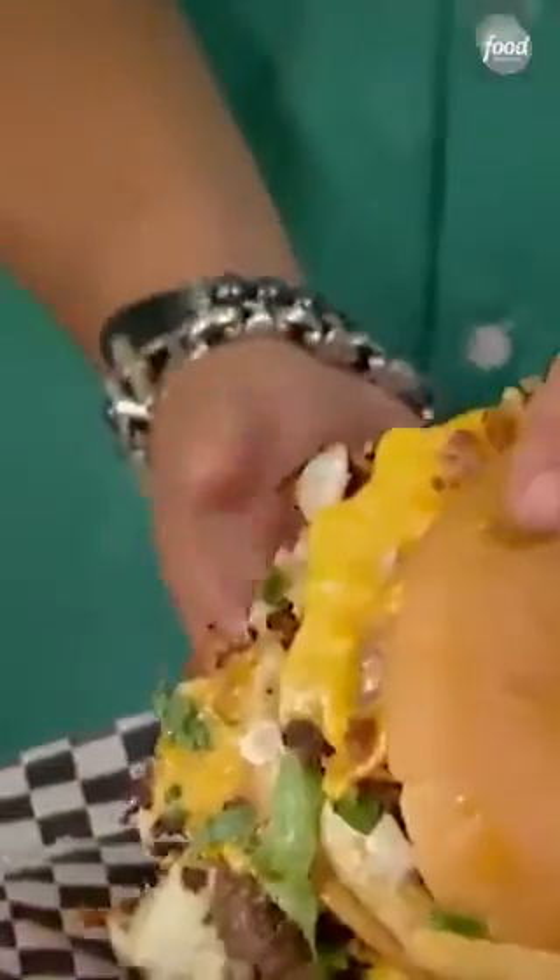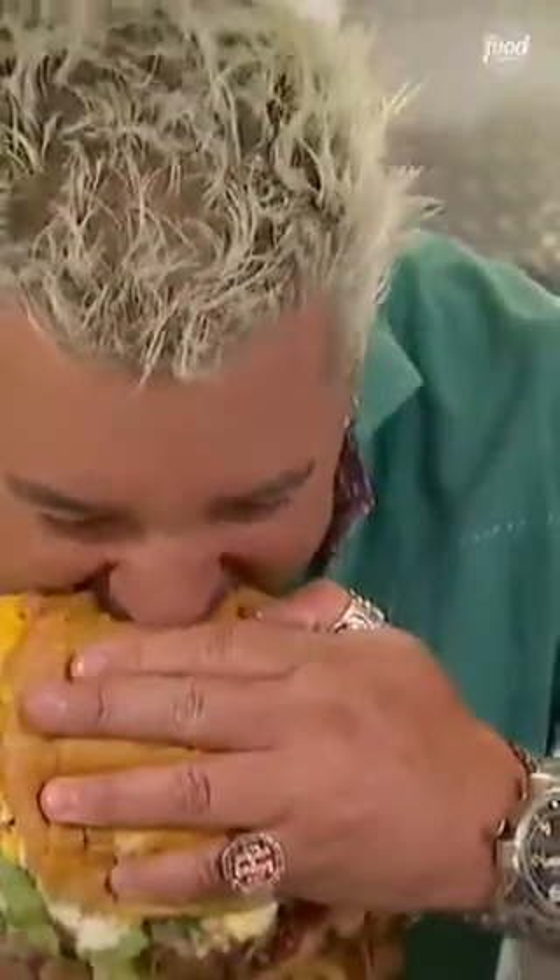There it is. That's ridiculous. Look at that hummingbird bite I took out of it. Way to go.